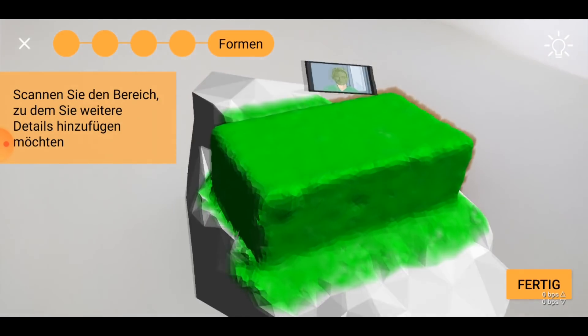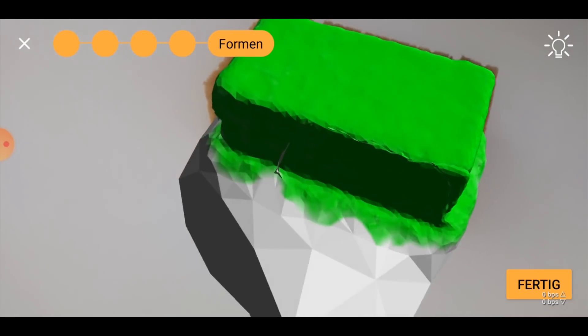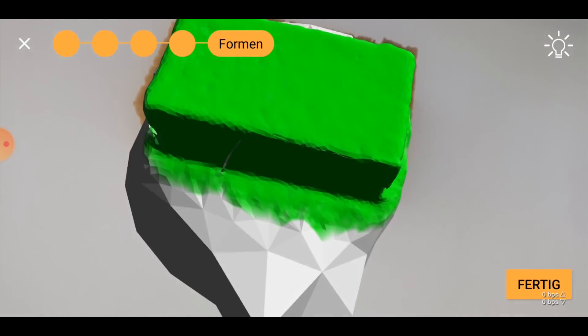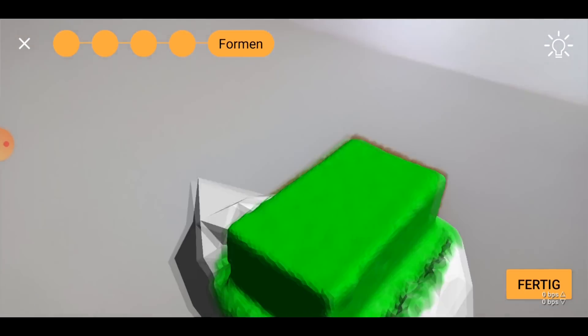Doing this inside the box rather than in the outside world has the advantage that there is lighting from all around and not too many textures on the underground or background that the app could misidentify as part of that object.